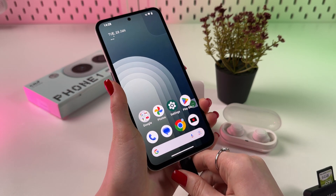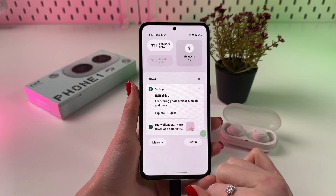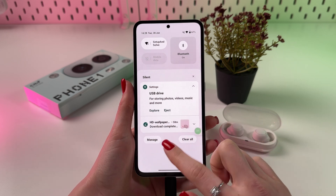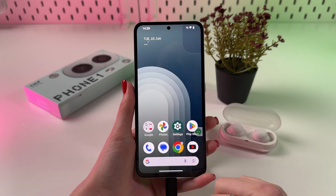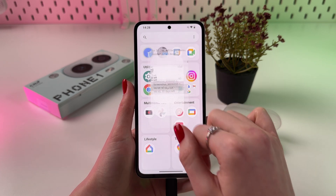And after that, you should receive a notification that the SD card or USB drive was inserted — so here it is — and you can check its content if you find your Files app, which looks like that.